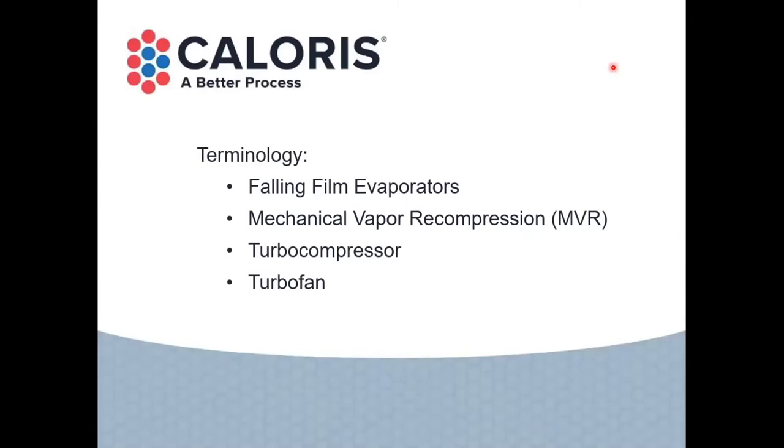A little bit of terminology about what we're going to go over today. If these are familiar to you, that's great. If not, you'll end the day knowing a little bit more about them. We're going to talk about falling film evaporators — there are many kinds of evaporators, but we'll focus on falling film. We're going to focus on mechanical vapor recompression, shorthand MVR, and the way to achieve that — generally through turbo compressors or turbo fans.